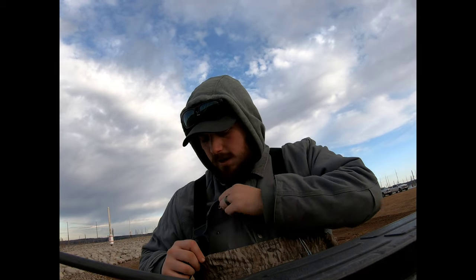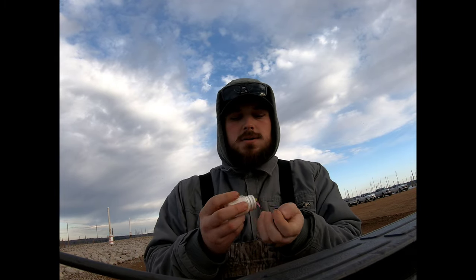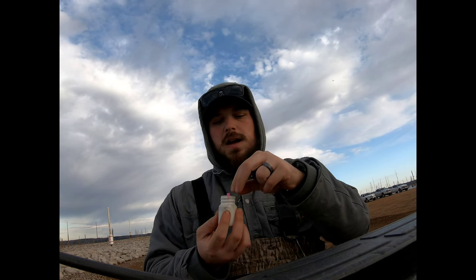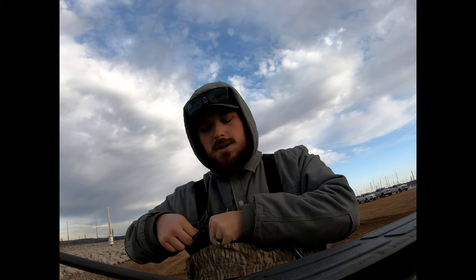I want to take a second and talk about how I keep my jig heads on me while I'm fishing. I keep them in an old pill bottle. You can keep four or five in there, just shake out what you need. I put them in head first so they come out nice and easy. There are four or five in here in different colors in case I need to change things up — break off, anything like that. Keep them in a pill bottle in your pocket so you always have extra jig heads. Works really, really well.